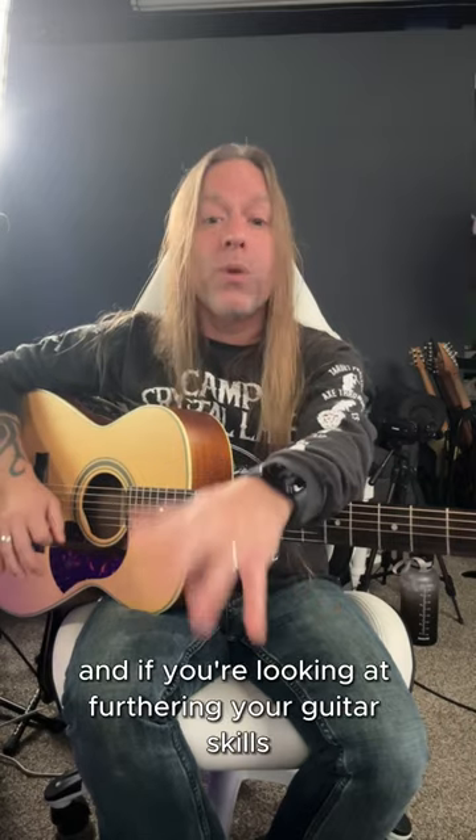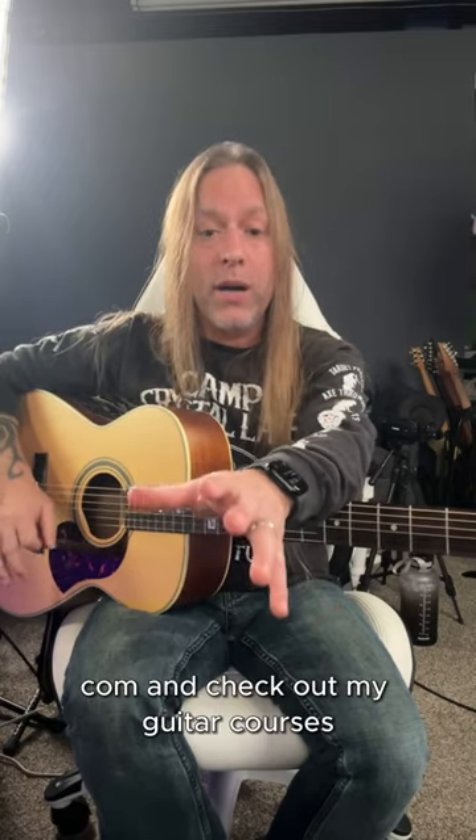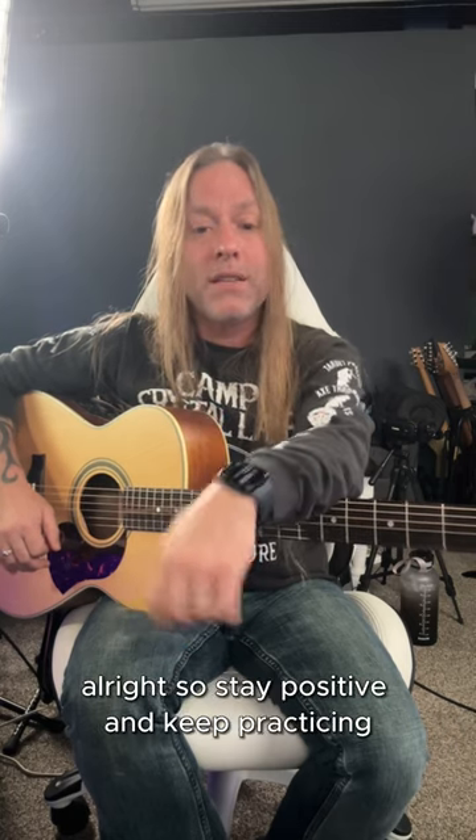All right, so take care, stay positive, keep practicing, and if you're looking at furthering your guitar skills, head over to GuitarZoom.com and check out my guitar courses. So stay positive and keep practicing.